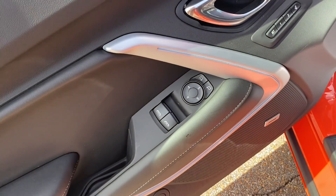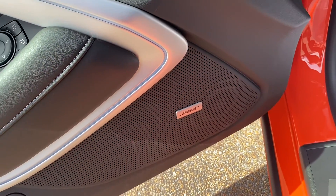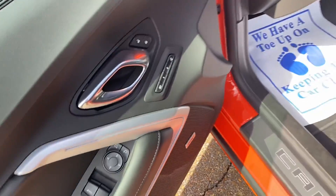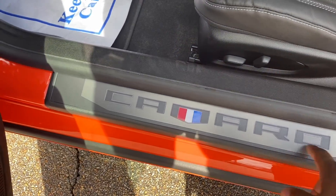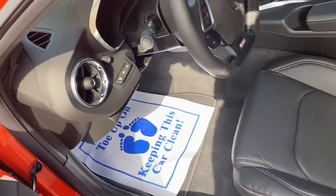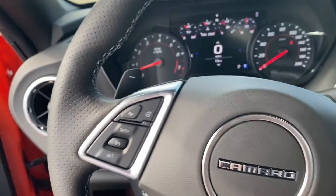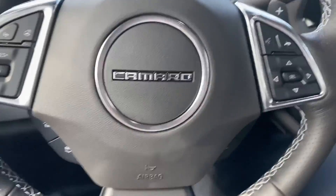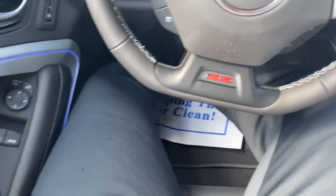One thing that I like - you got your ambient lighting right here that changes colors, a lot of different colors which I'm gonna show y'all. You got your trunk button right here, you got your nice Bose sound system in here. There's also lighting that lights up at night time too. Getting in here - six foot three hundred man - and a Camaro, close the door.